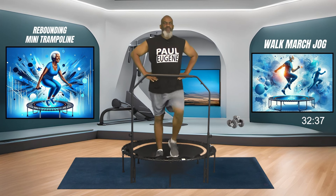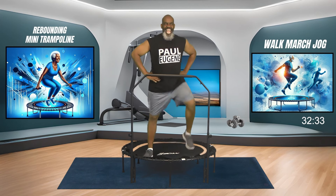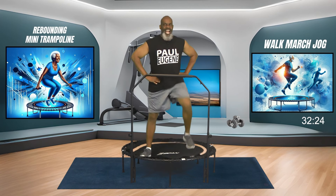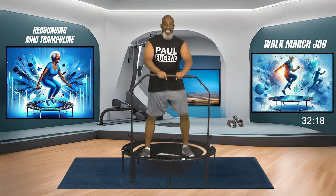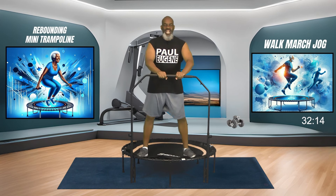Now take this march wide. Excellent, I'm digging this. Low intensity, low impact workout today. You can hold on and just march it wide, engaging our core.